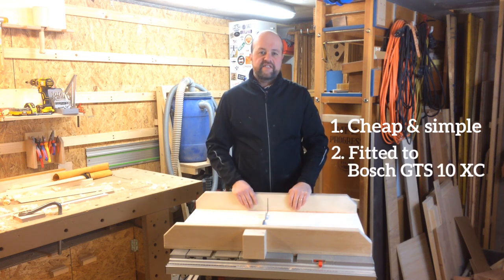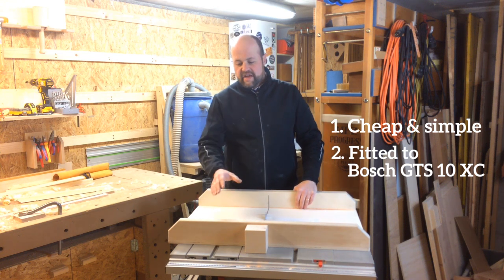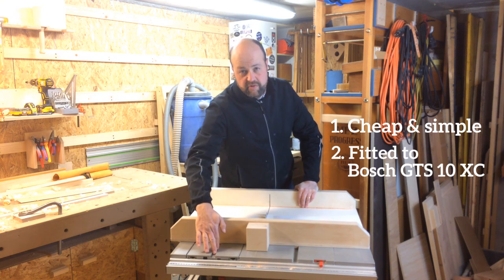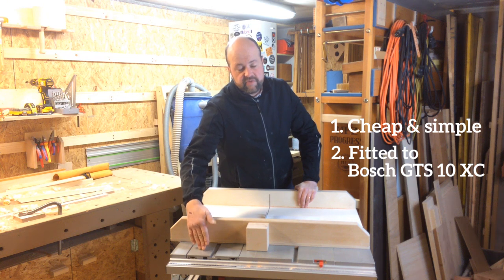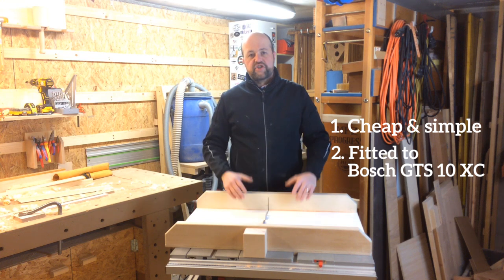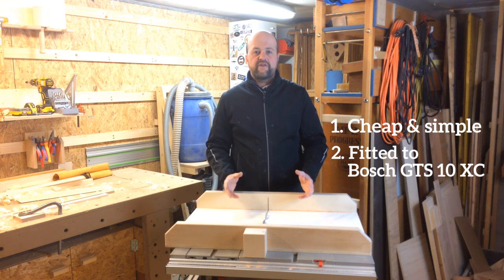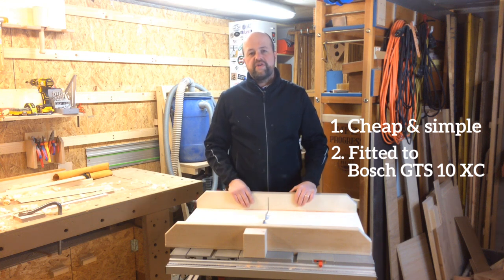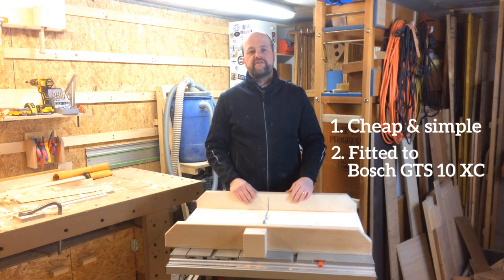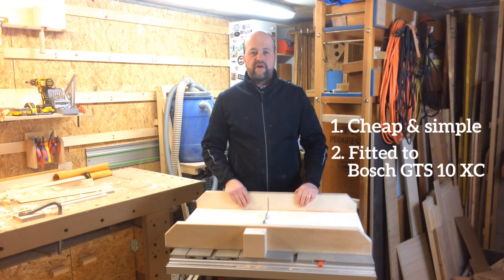I have the Bosch GTS 10 XC, which is a bit different from other table saws in that it doesn't have the standard three-quarter inch grooves. It has one deeper groove and one shallower one because it has a built-in sled which is not very accurate. Make sure you stick around for the 'what I learned' section later on, where I talk in detail about all these requirements and problems I had to work around.